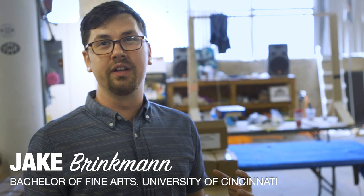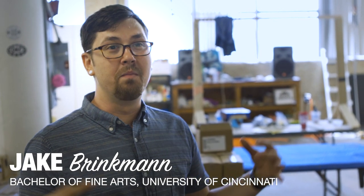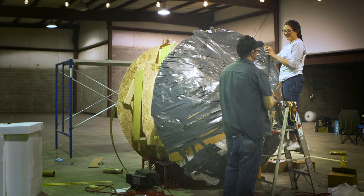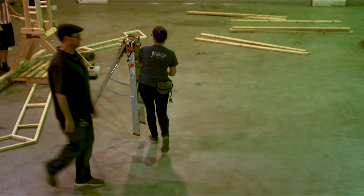All of us are new to building with duct tape and building at this massive scale, so all of us are just constantly trying to get each other's input and trying to help each other out. And it's more of a community than a class. It's really, really awesome.